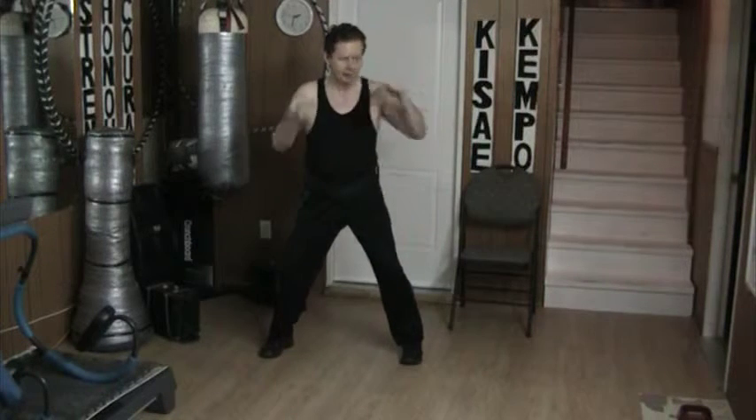Hello and welcome to my YouTube channel. Once again, today I'm working bare-handed skills. This time it's the underhand hammer fist.